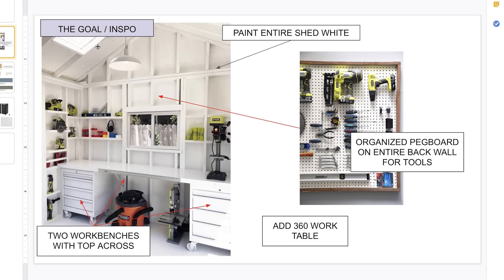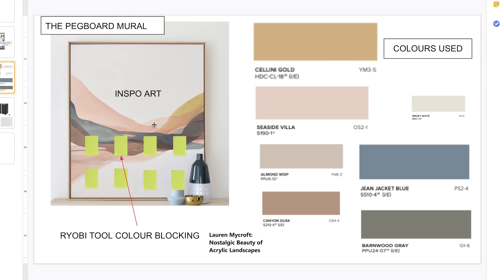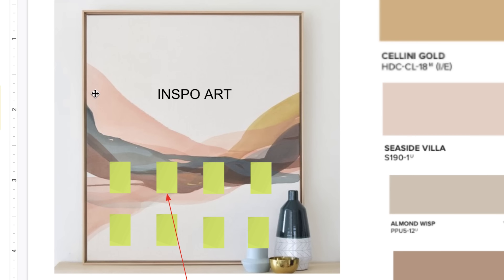I'm using a photo as my goal and inspiration right now. What I really liked about it was that it was really white on the inside — nice and bright — with little shelves built in between the structure of the shed, and two tool benches with one long bench running across. I just wanted the space to feel inspiring and color-filled, and the only way I could do that was with a really cool mural. I actually found this piece of art as my inspiration, created by Lauren Mycroft, which I found on Pinterest and just fell in love with.